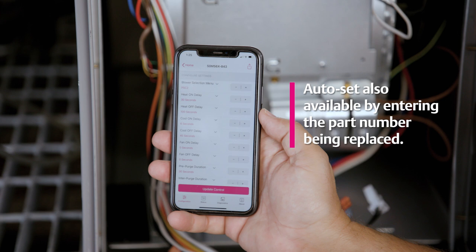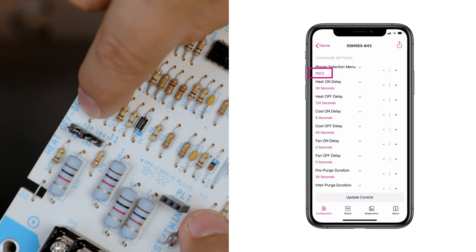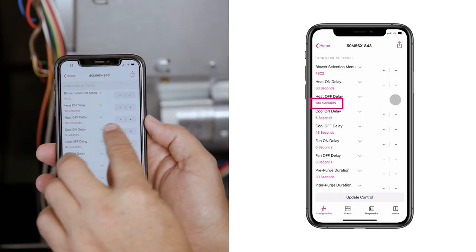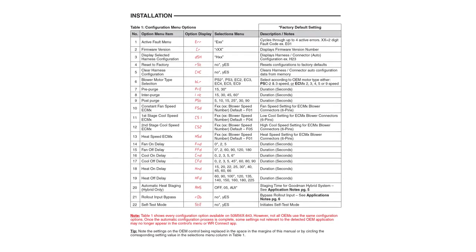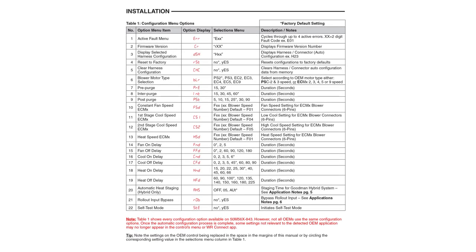In this example, the settings will be adjusted to match the existing control. The existing control is designed for a two-speed PSC motor and the heat off delay is set at 120 seconds. The 50M56x843 is factory default set for the blower motor type selection of two-speed, so no changes are needed for this setting. The heat off delay is factory set at 100 seconds. Change the heat off setting by tapping plus or minus until 120 appears. Additional configuration options may pertain to your specific application. Reference the instruction manual for a complete list of configuration options.